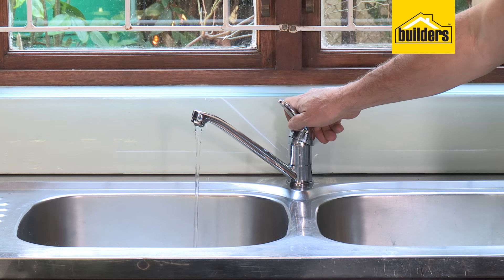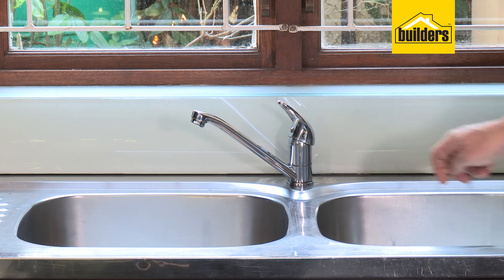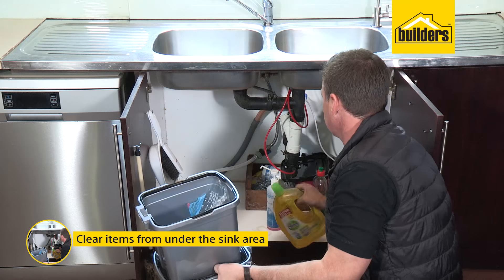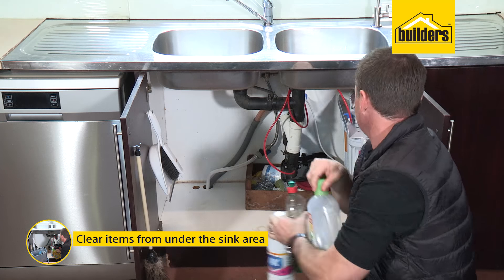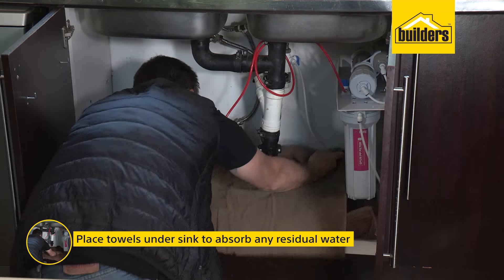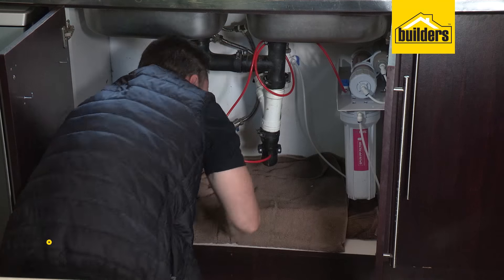With the water supply turned off and pressure released out of the existing tap, it's time to get started. Clear all the items and shelves from under the sink area to ensure you have sufficient space to work in. Make sure you have some old towels handy as there will be some residual water coming out of the pipes — this water will damage your cupboards if not caught by the towels.